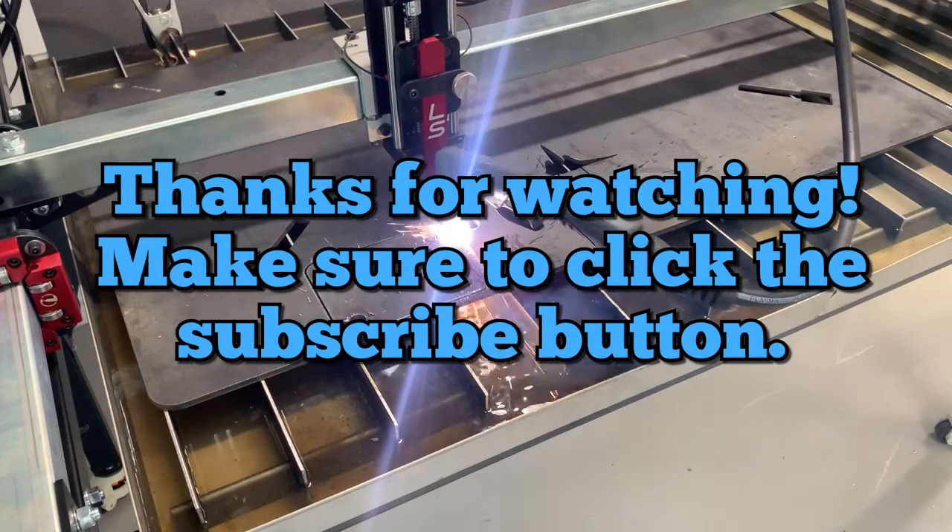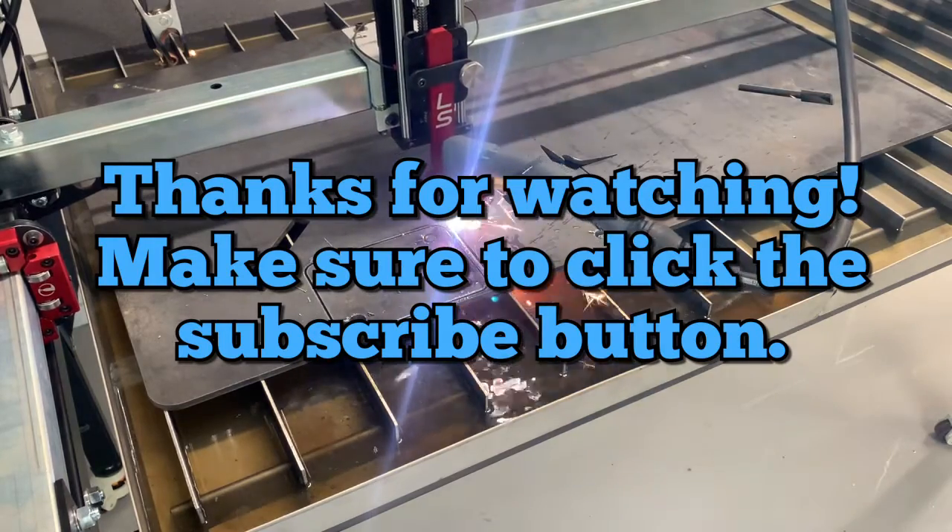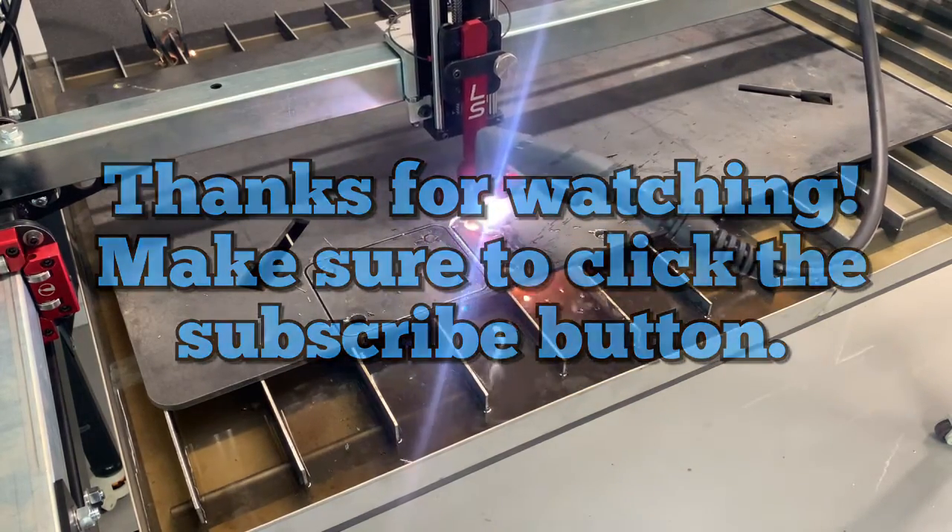Thanks again for joining us on this episode. Please don't forget to hit the like and subscribe buttons below — we'll see you in the next episode, take care of yourself.